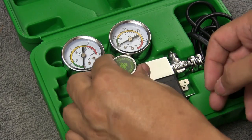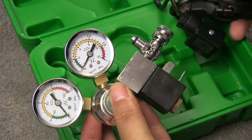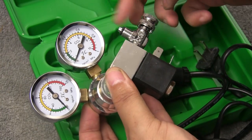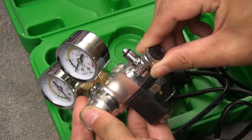We're now looking at a regulator that has a built-in solenoid, which is much more convenient. With this, you simply screw the regulator onto your tank, plug the solenoid into a timer, run the hose or bubble counter from here to your tank, and all you have to do is adjust your needle valve to set your bubble count — and there you go.